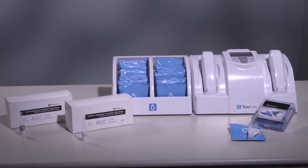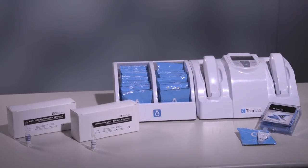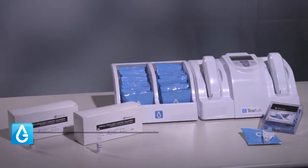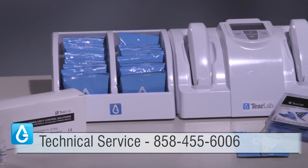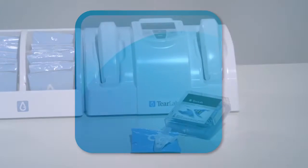If you are continuing to have difficulty with testing, please contact your TearLab sales representative or call technical service at 858-455-6006 and follow the prompts.